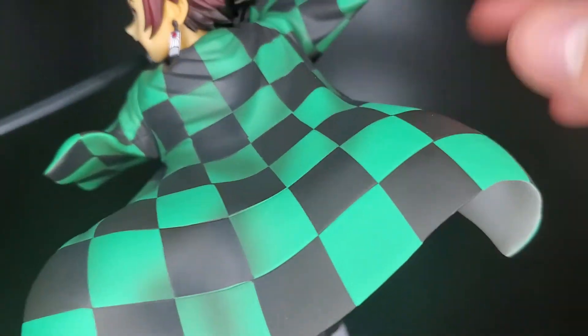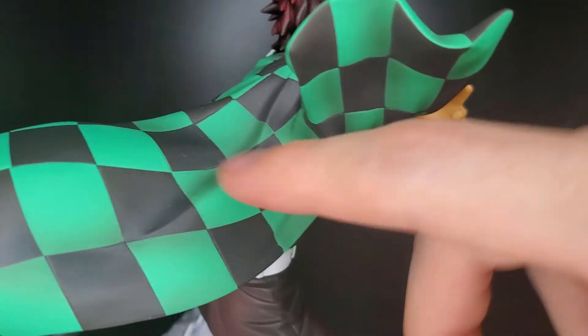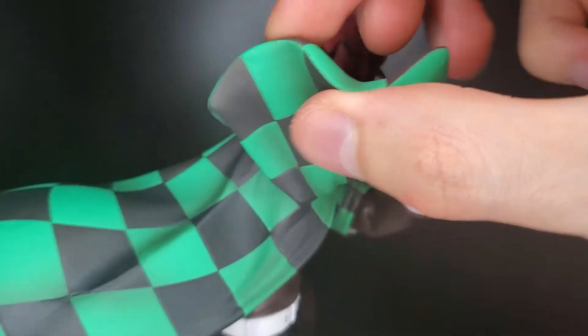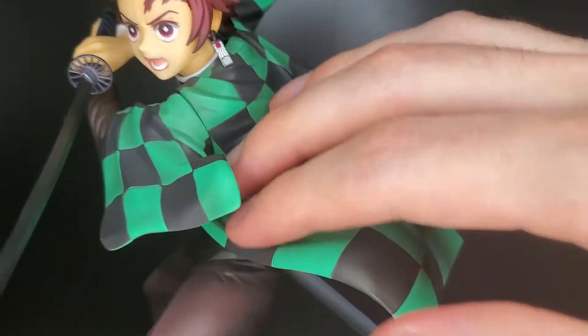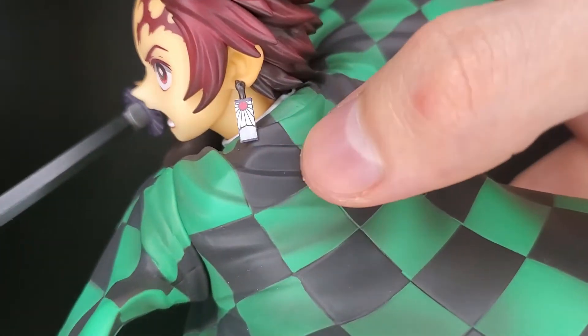Take a look at his outfit — now this looks amazing. It's got this checkered pattern all over, the jacket or coat, whatever you want to call it, that he usually wears. Got some folds right here, just like if it's flowing in the air. The wind is pushing it up to make the pose look more dynamic. This just looks fantastic. It's even got some folds to make it look more realistic and cloth-like.